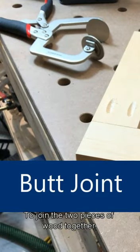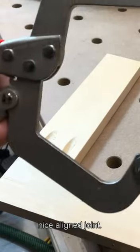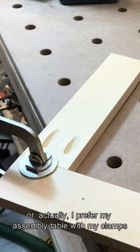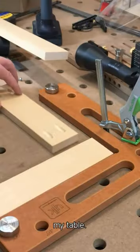To join the two pieces of wood together, you need to clamp them together so that you get a nice aligned joint. For butt joints, I use either this special clamp, or actually I prefer my assembly table with my clamps that fit my table.